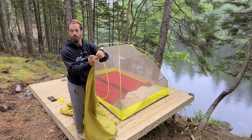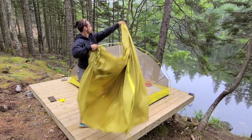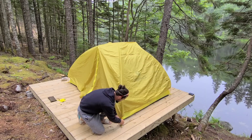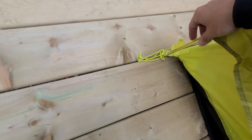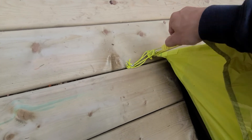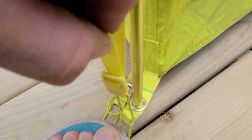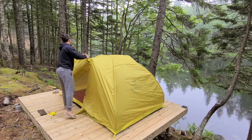Now let's have a look at the fly. You'll see again that this has that red tab on it, so you know exactly which corner to line it up with. Throw it over top and put it into the pole. This has a nice little hook that just goes right over that rope, and a pole string — hold that tight. Do it all the way around, get all your corners tight, and we'll open it up and have a look.